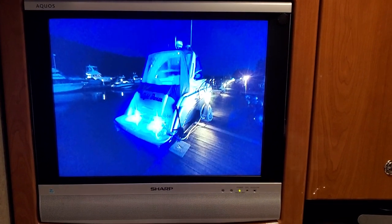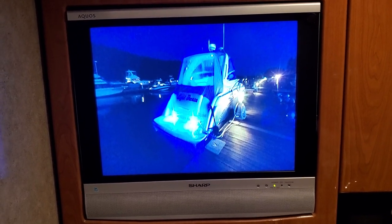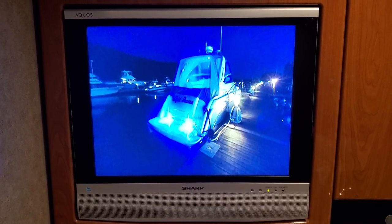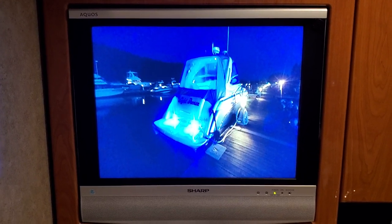Anyway, just wanted to pass along this idea. I just wrapped up this project, and for those that have legacy formulas and are looking to do something with an old TV, this is just an idea for you. Alright, good luck, take care.